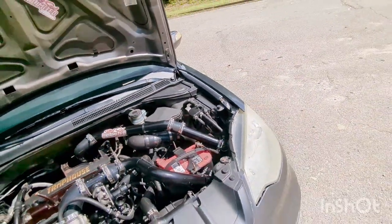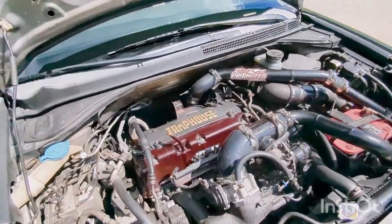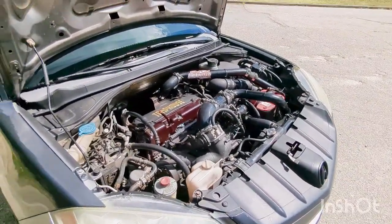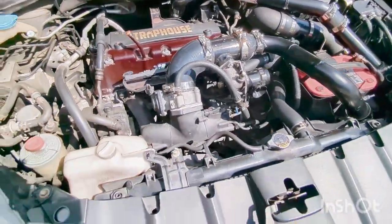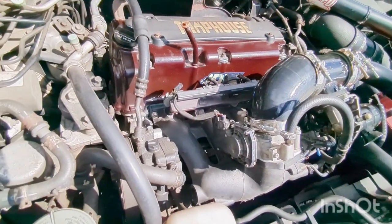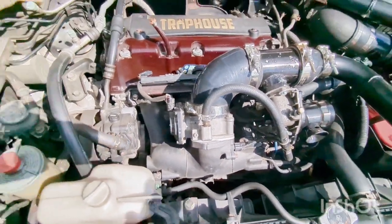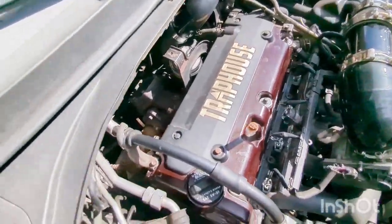All intakes pretty much do the same thing — they make noise and look cool under the hood. I got a Hondata thermal gasket for the intake manifold and a P2R thermal gasket for the throttle body.